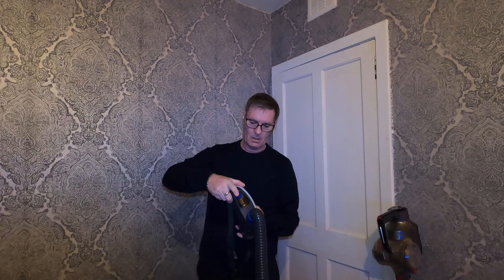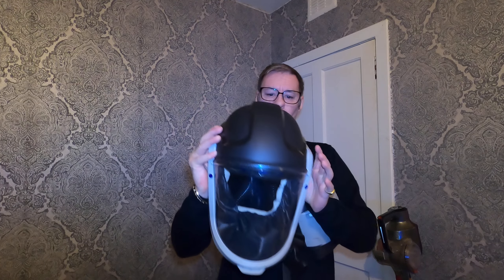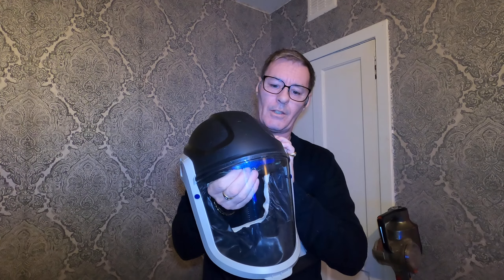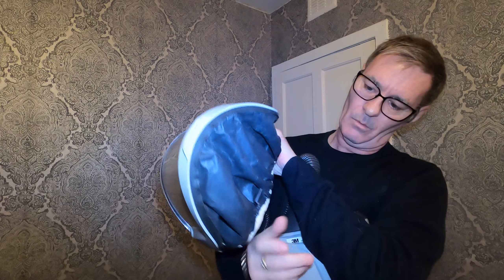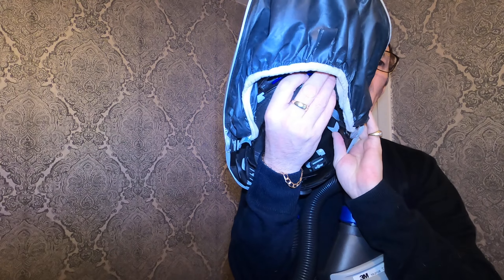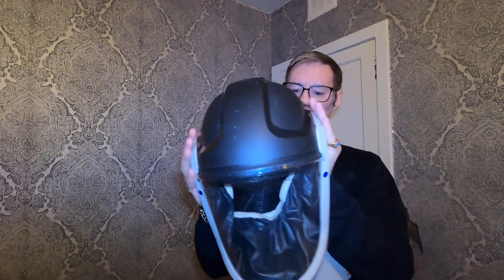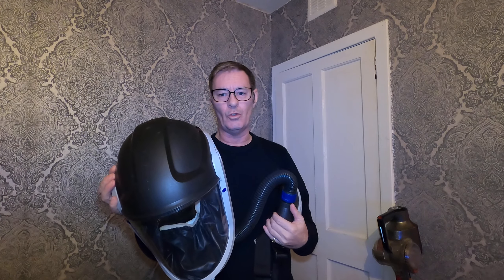It powers up and what it's doing now is blowing lovely cool fresh air inside here. There's a wee blue button up here that shows you - you can dictate how much air you want blown in front of your face. But that's it there.